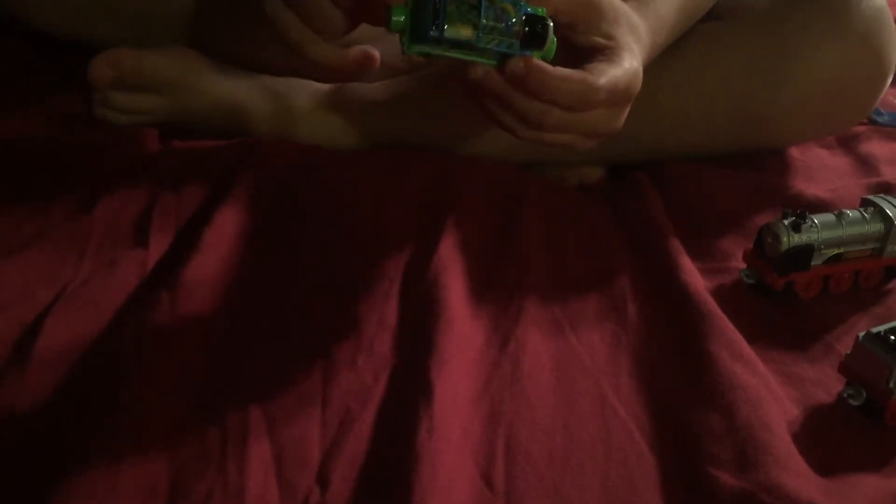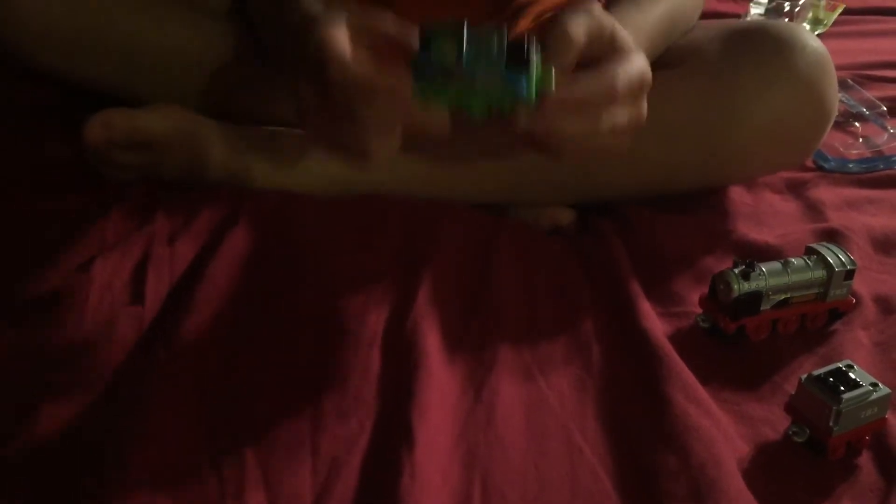Now we're going to unbox the Jungle Adventure Thomas. This one is a pretty cool one, it's all like green — I thought it would be a little bit darker. Look at all the rubbish and paper on him. Maybe this Jungle Thomas looks like it might be from Hero of the Rails, the movie, from when Thomas gets in the forest and finds Hero. Show you him. This one's a cool one too, a little bit cooler than Merlin, so I'm going to show you him a little bit longer than Merlin.